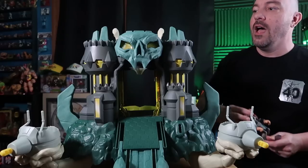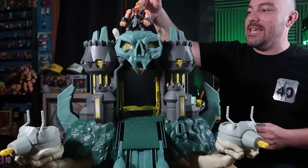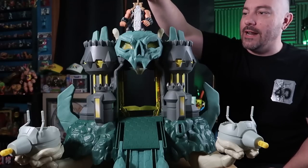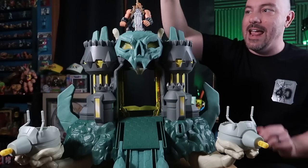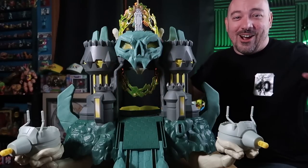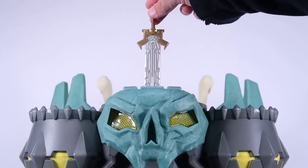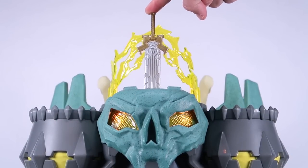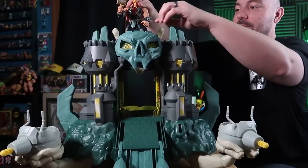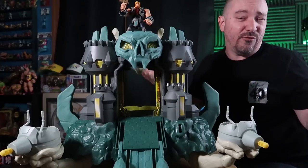Up at the top of Castle Grayskull, there's another really cool lights and sounds feature that utilizes the sword. There are some foot pegs up there so you can plug figures in. If you take the power sword and plug it into the button right in the center and press it down, it triggers a sort of 'I Have the Power' pose with a really cool lightning effect that comes up around He-Man. You can also just press the button without the sword — the sword is just a fun way to trigger it.